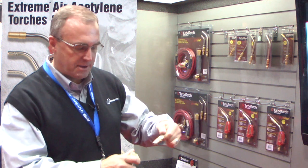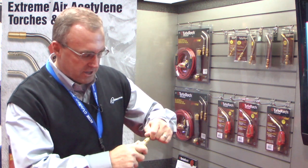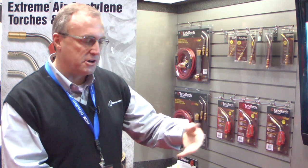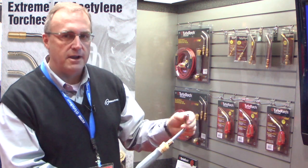One thing most importantly with this product: when you do change out the tips, you'll notice they are quick disconnect tips. You want to make sure that the tip is in secure all the way. What you don't want to do is have the tip in halfway, turn on the gas and hit it with a striker — you'll have an issue. So anytime you change out our tips, press it in and give it a yank to make sure it's in all the way.